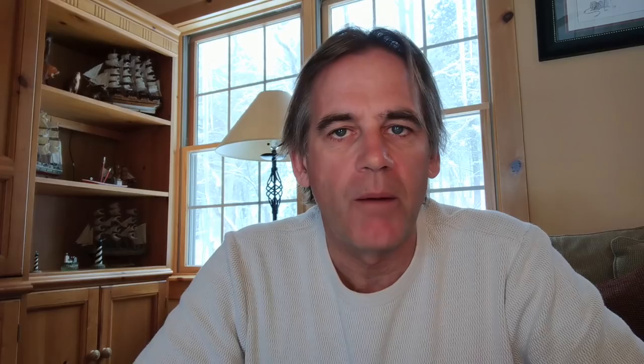If you're in storm conditions, you may need 6, 7, even 10 to 1 scope out. The second term is rode, which we also covered in the previous video. Rode is the combination of chain and line that you attach to an anchor. Once you put the chain and line together, that whole combination is referred to simply as rode. Now that we have that squared away, let's talk about the actual setting and raising of your anchor.